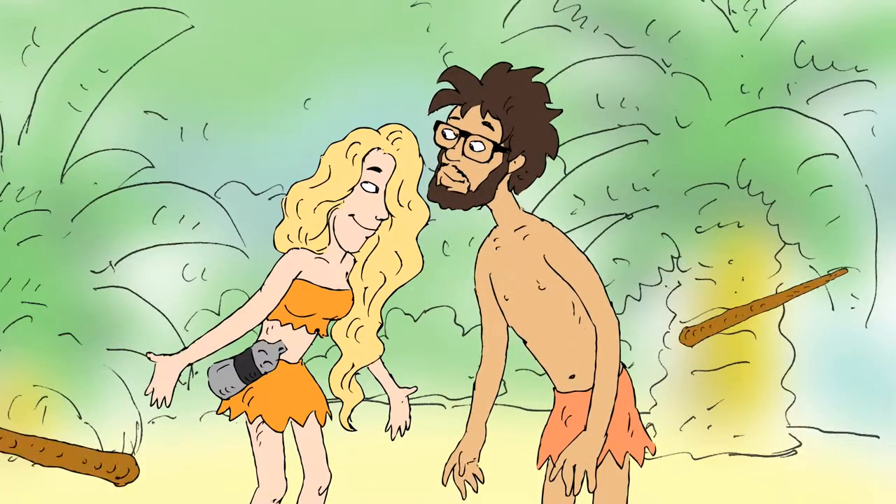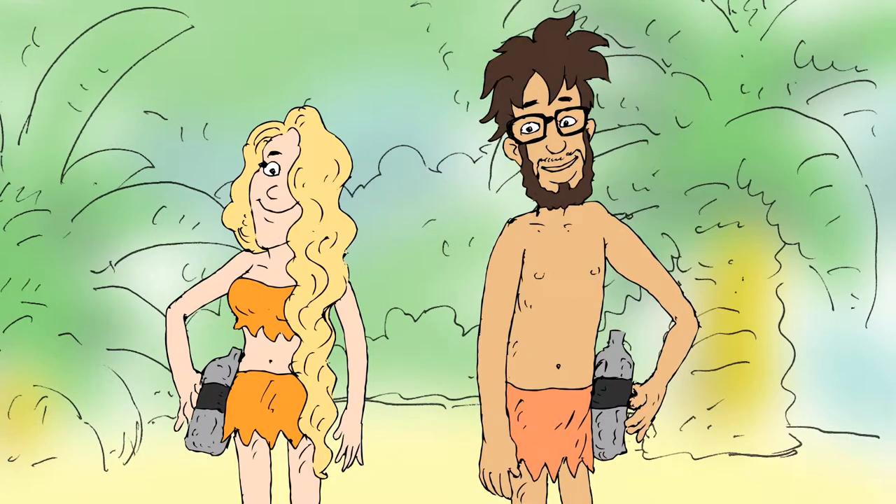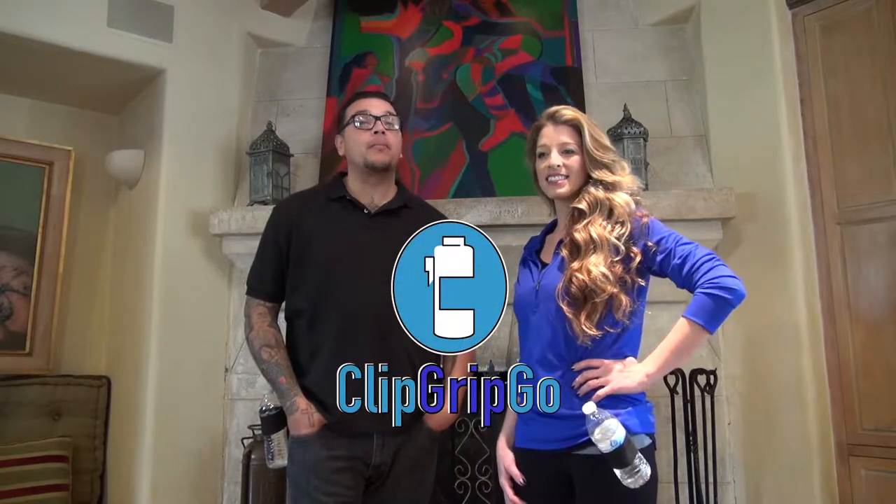Today, there is man. There is water. There is man's need for water. Hi, my name is Daniel and this is Shay — me and her, me and him. Today, we would like to talk to you about the latest hydration tools: the Clip Grip Go.